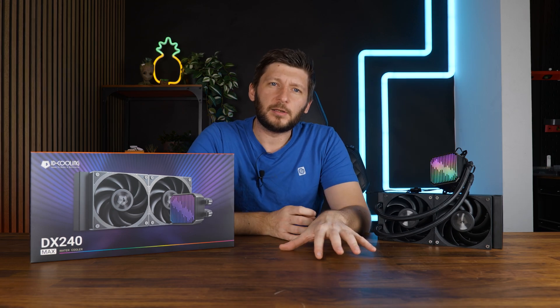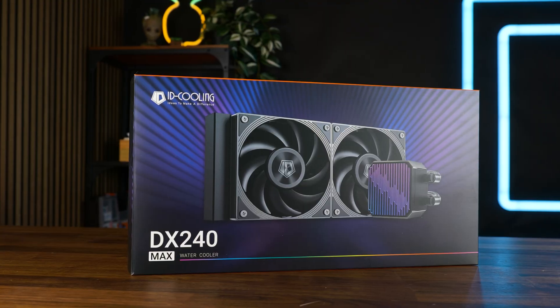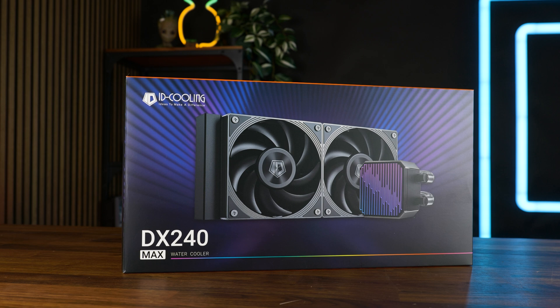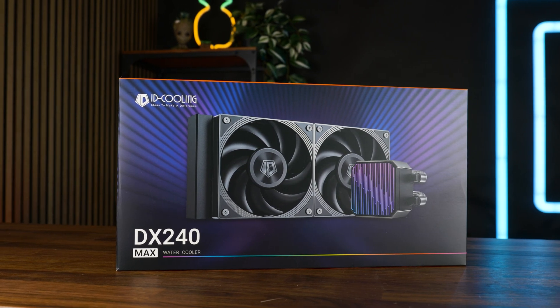ID Cooling has been busy lately, or at least it seems so, because they are releasing product after product. The one we will be talking about today is the ID Cooling DX240 Max, their all-new high-performance 240mm AIO.